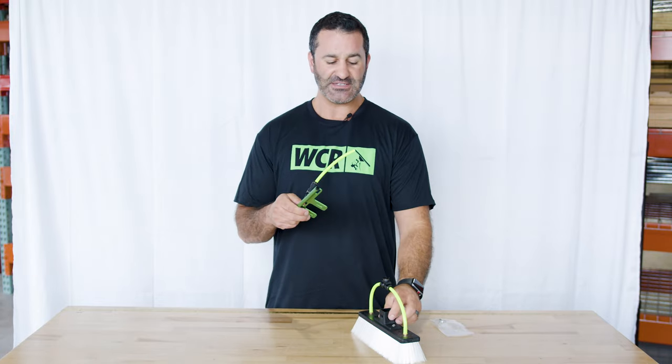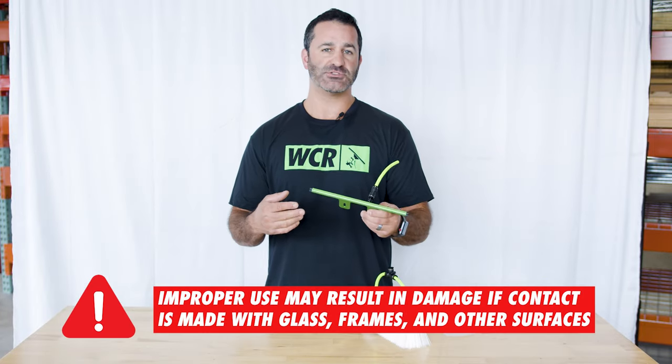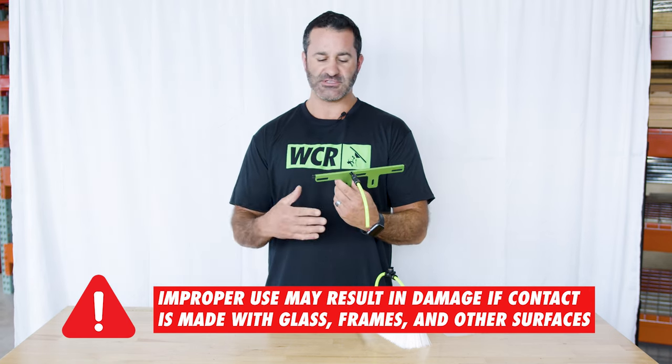This is going to go on the top side of your water-fed pole brush — make sure you're not using it on the bottom, use it on the top. It is aluminum, so be careful when scrubbing. You don't want to cram it or jam it into any frames where you could scuff or damage.